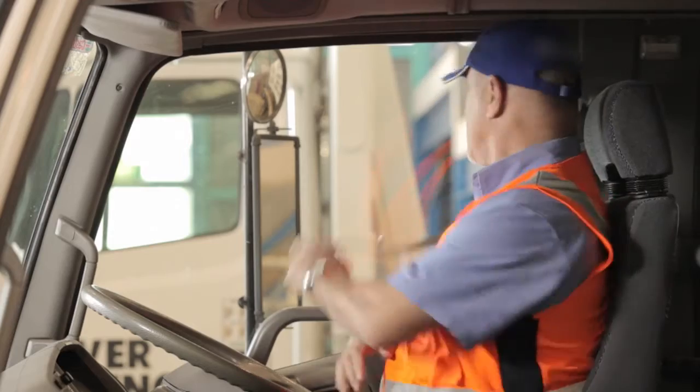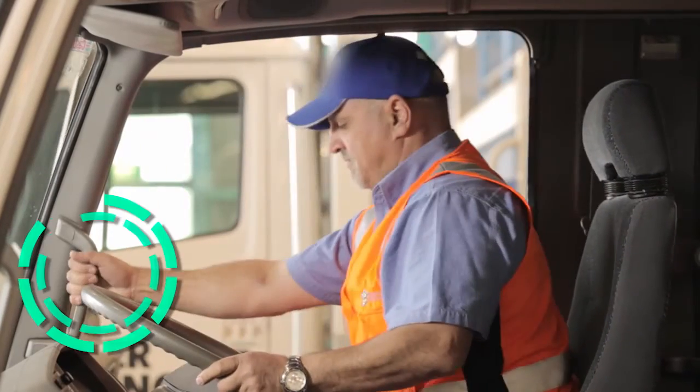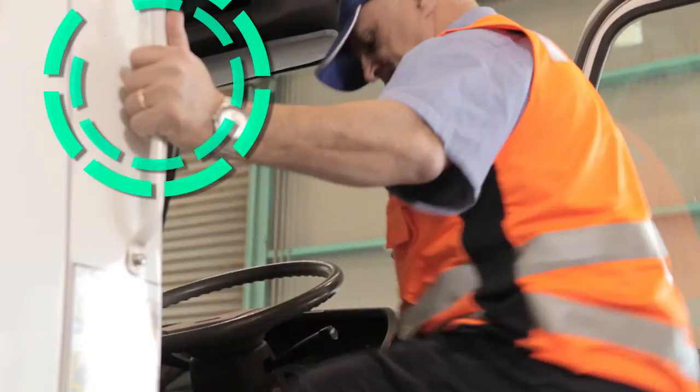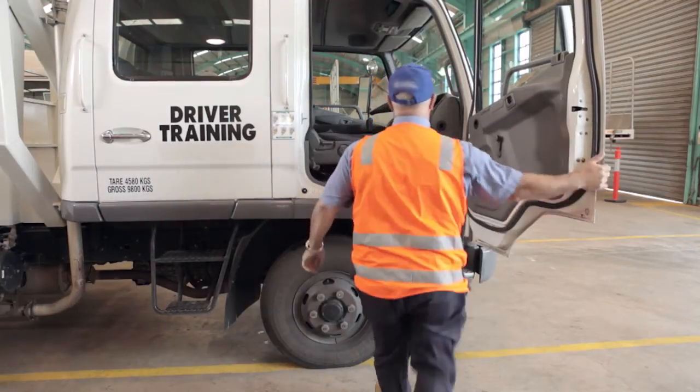When you exit the truck cab, it's important to maintain three points of contact. Use the steps and hand grips. Make sure you have two feet and one hand, or two hands and one foot, in contact with the truck or ground at all times. Climb out of the cab — do not jump out.